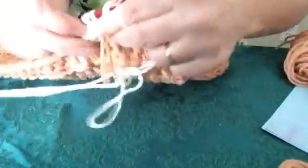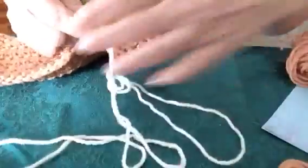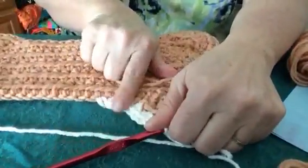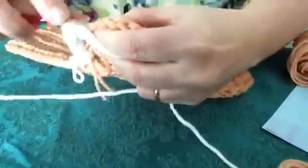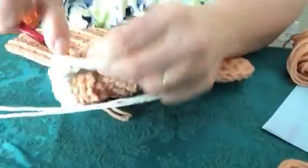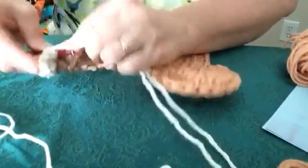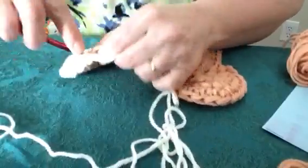Then you're going to put two single crochets in each of the stitches around the bump. One of the questions was that the bump seemed disconnected, and this helps it all connect. Another question was that it didn't seem shaped right — what happens when you put two single crochets in each stitch around the bump is you end up with a nice rounded bump. I'm trying to go fast so my videos stay short and to the point.